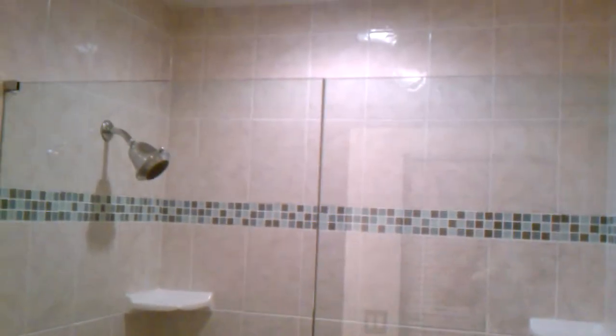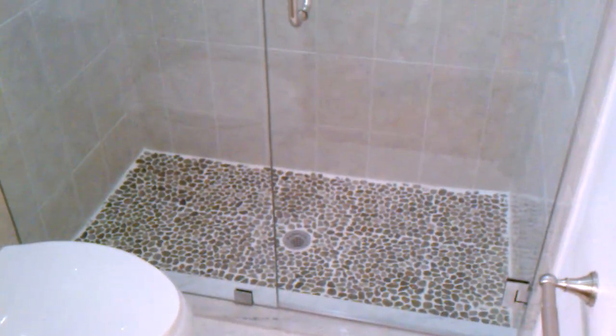As you see here, it's all even top to bottom. That is the way a frameless shower door installation should be. This is Luciano from L's Quality Frameless Shower Doors. Thank you.